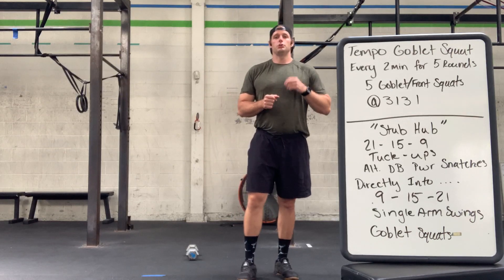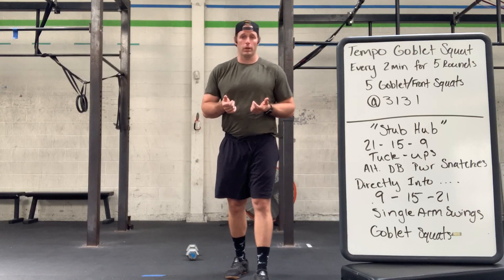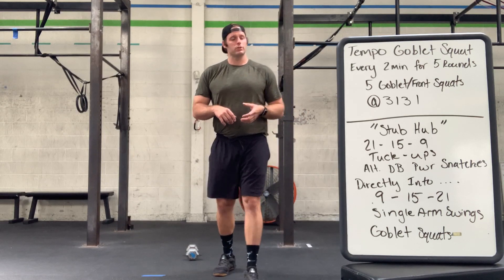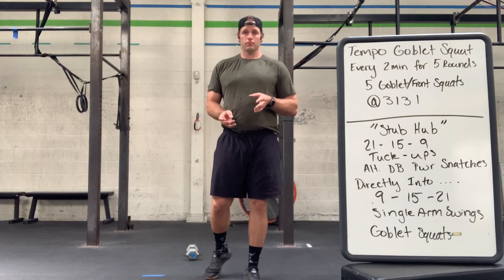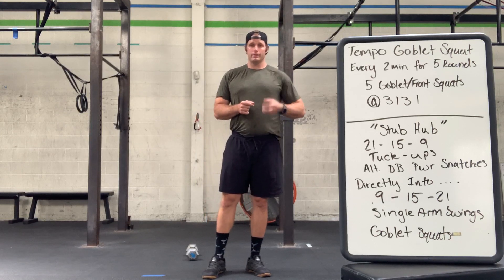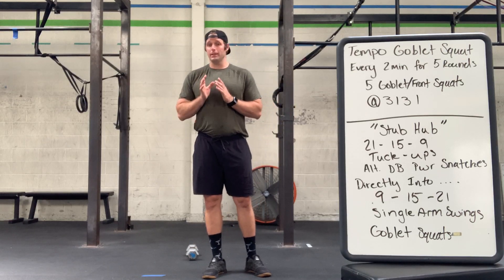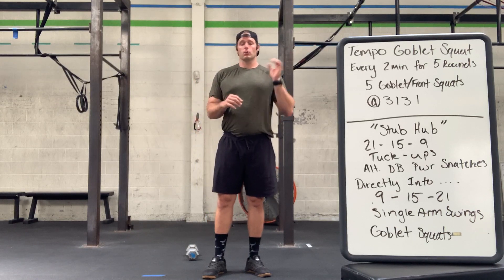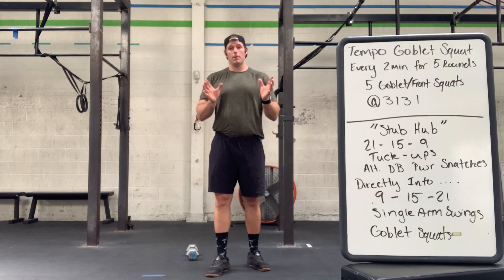What we're looking for here is for you to be able to move through this workout and be challenged or tempted to do most of these things unbroken. The alternating dumbbell snatches should be heavy enough to where 21 is doable unbroken, but you may break it up because you know you have a longer workout coming. On the way back, the single-arm swings — the weight should be lighter, and the swings should be able to help you. Since they are on one arm, you will split them up however you please.